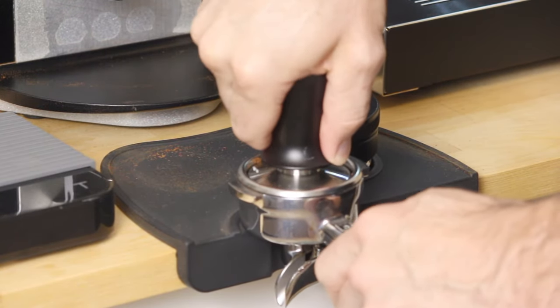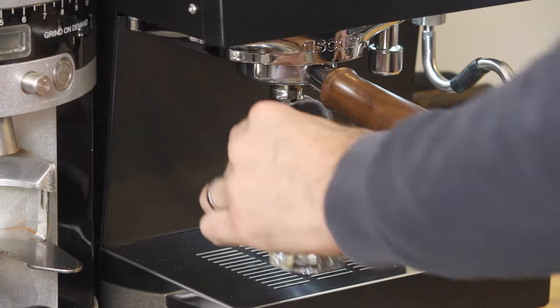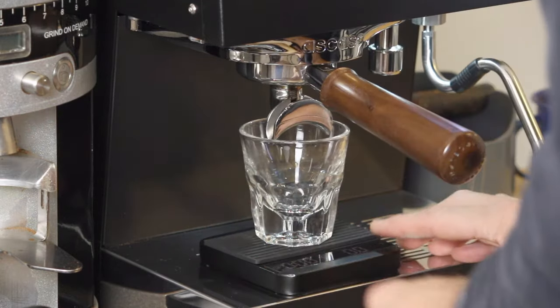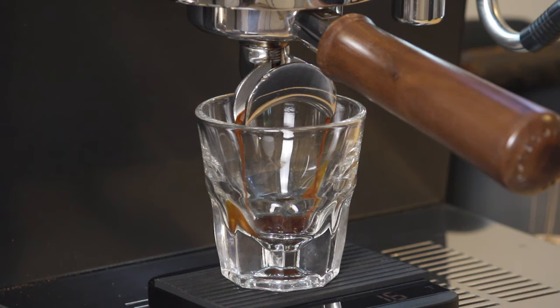Overall, I give the Fellow Opus an A-minus: great aesthetics, nice features, not perfect, and a little bit of a learning curve. But overall, I'm very happy with it and would recommend it to anyone looking to upgrade their grinding game without spending a lot of money.